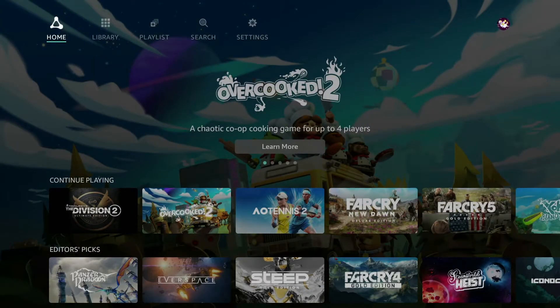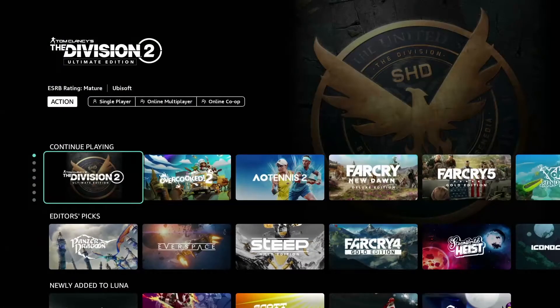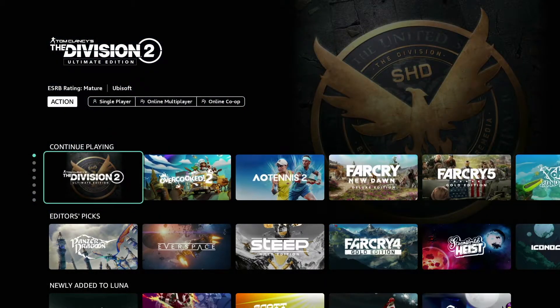After this, you'll come to the dashboard. The Luna dashboard is where you'll find the latest game releases, featured games, top game picks, and your most previously played games. If you would like more information on the full app, which includes info about the other tabs, click on the 'Getting Started with Luna' video above.